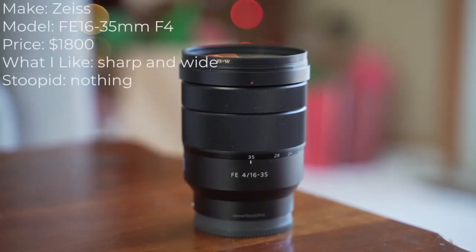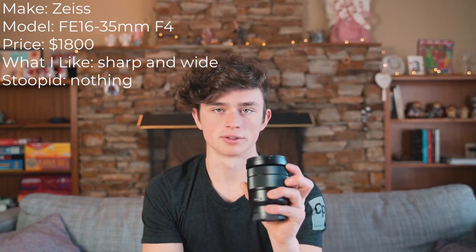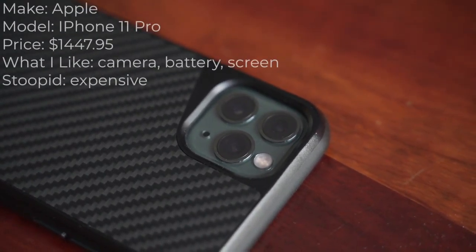Moving on to lens number one — this is the Sony Zeiss 16-35mm f/4. This is for my wide-angle shots. Any wide-angle shots you've seen were taken on my phone or on this. It's great for real estate shoots, great for vlogging — super sharp, super dope, fantastic autofocus, no complaints.